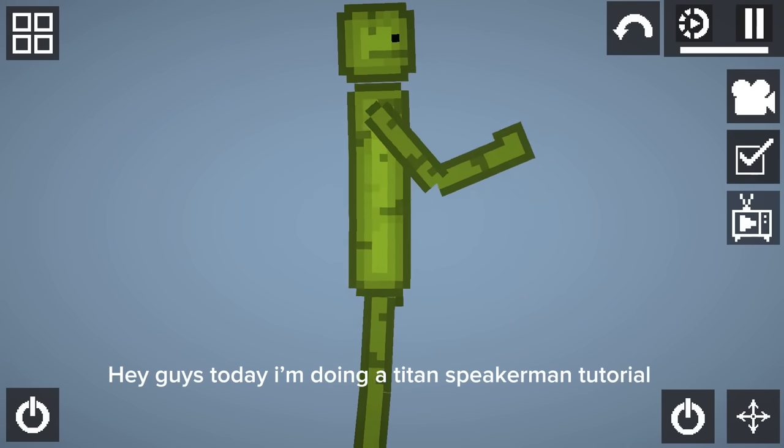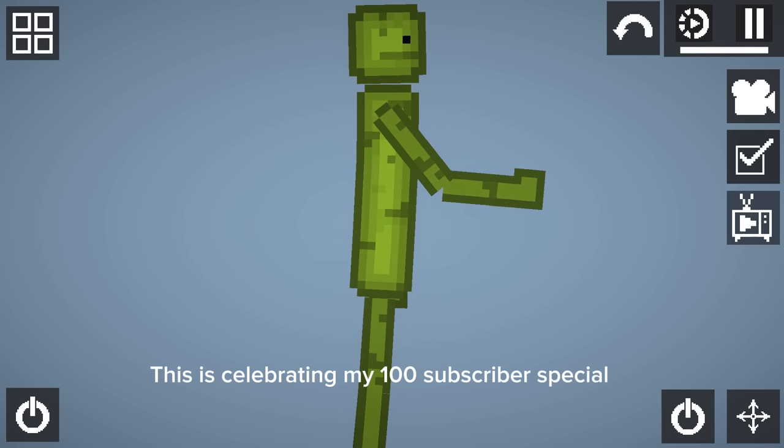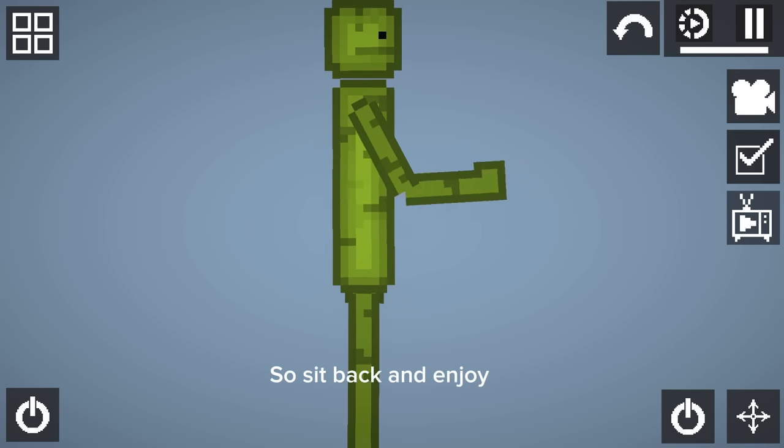Hey guys, today I'm doing a Titan Speakerman tutorial. This is celebrating my 100 subscriber special. So sit back and enjoy.